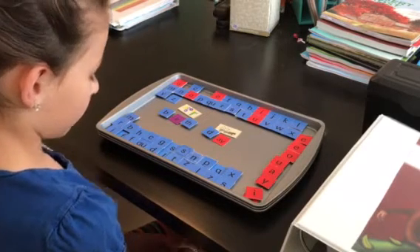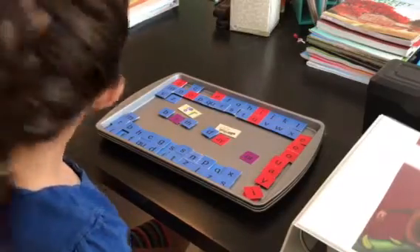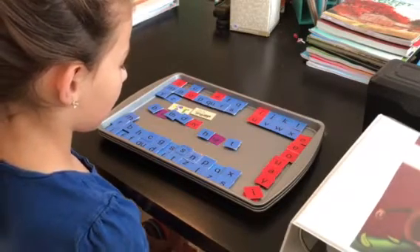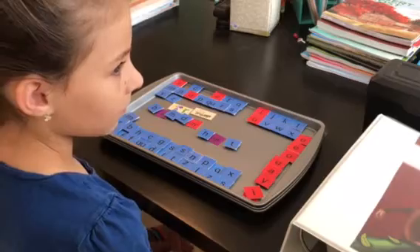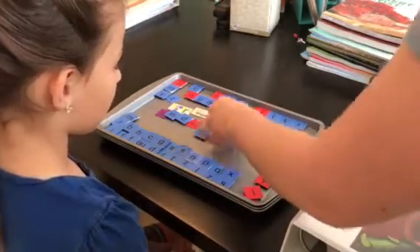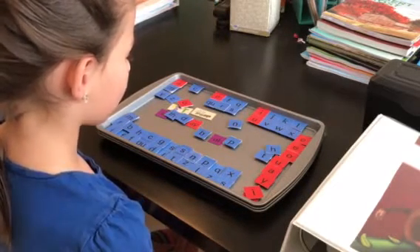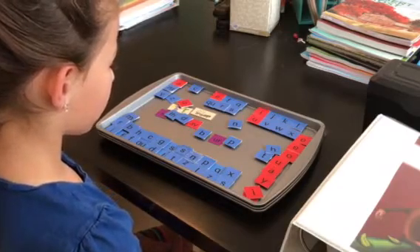Then in this lesson we are learning 'er' as in hurry. I typically spell several words for her to practice reading with that team — for example, hurt. We often play 'change the letter,' where I change one letter at a time to make a new word. We go from burn to her, then change one letter at a time, and each time she's practicing with the new letter team.